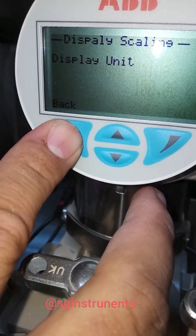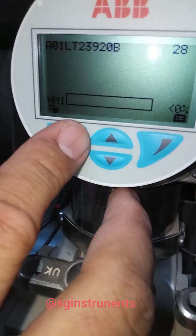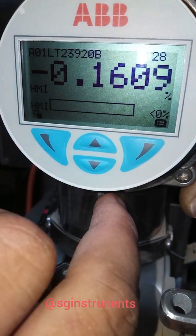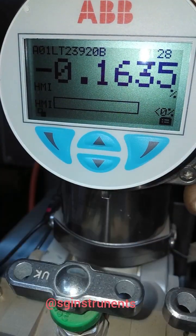Okay, finished. Then done. Now the HMI output shows HMI scaling in percentage.